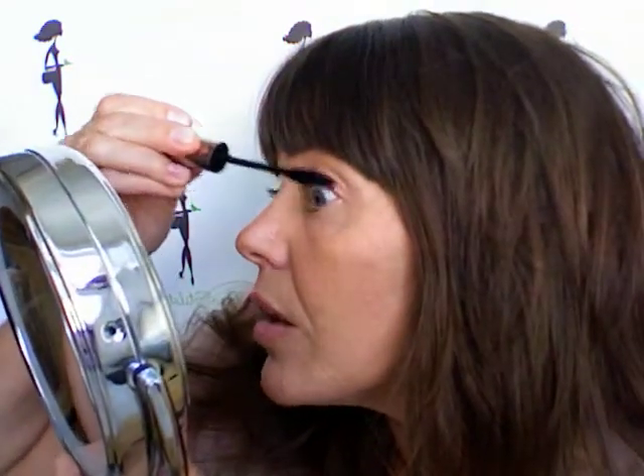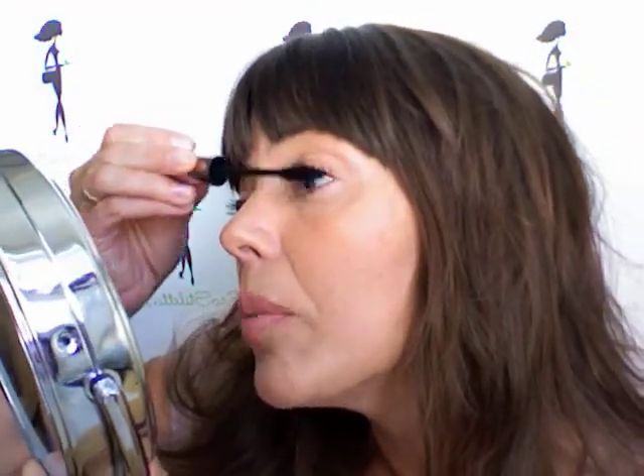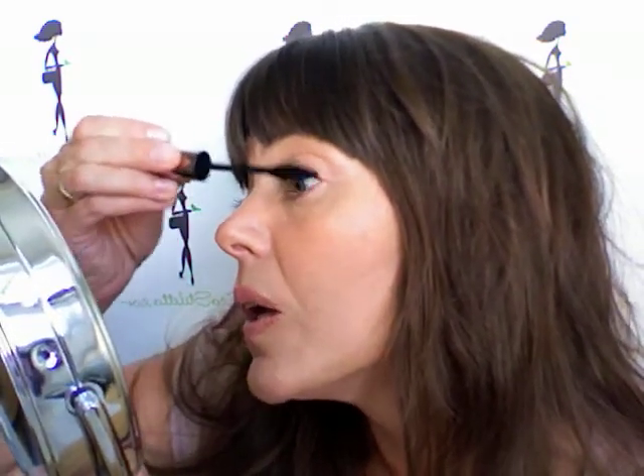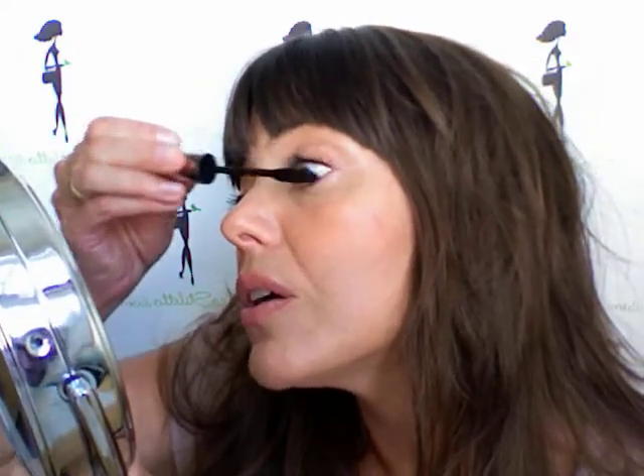Now I'm going to do my other eyelash with regular mascara. And I'm using Josie Maran, which is a totally clean line — no parabens, no nothing, no lead, no mercury. I'm going to put this mascara on this side so you can compare the two. Same amount of mascara on my right eye, just no Pure Lash Conditioner.